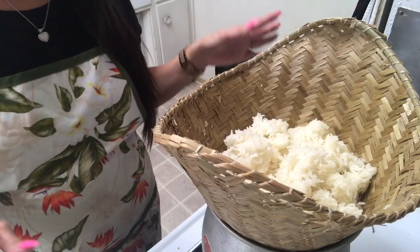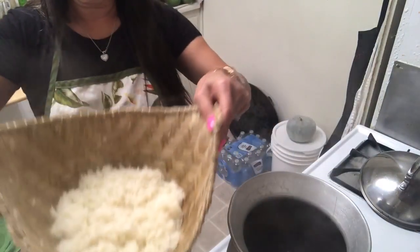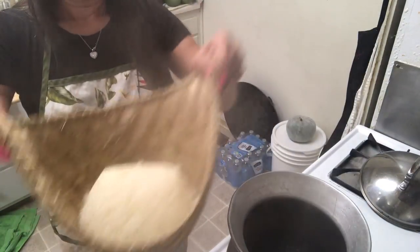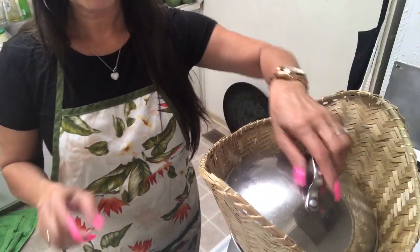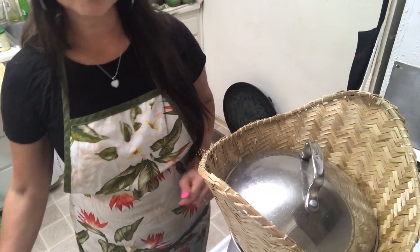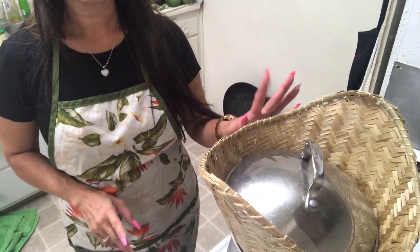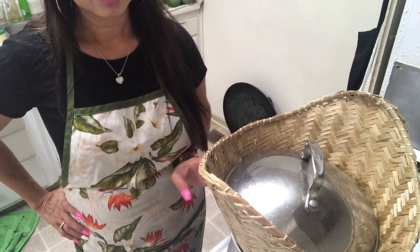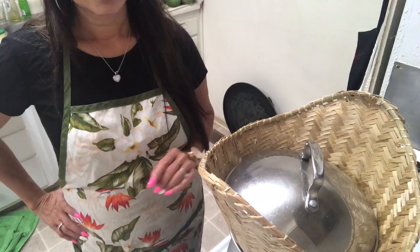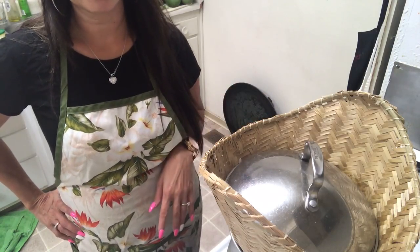Cover it with the lid, do the same as when I cooked it the first time. You don't have to stir it — come back in about five to six minutes. This rice you don't have to cook too long. The first time I cook maybe six to seven minutes, then flip it and cook another six to seven minutes, and it's done.